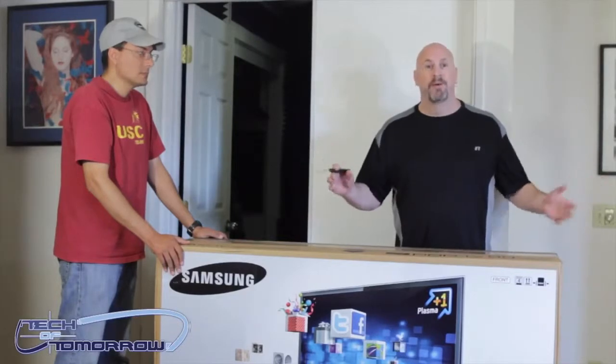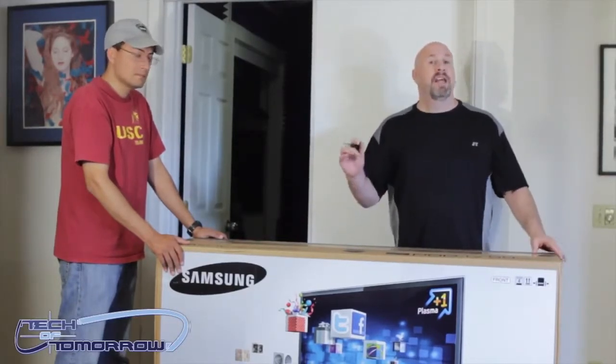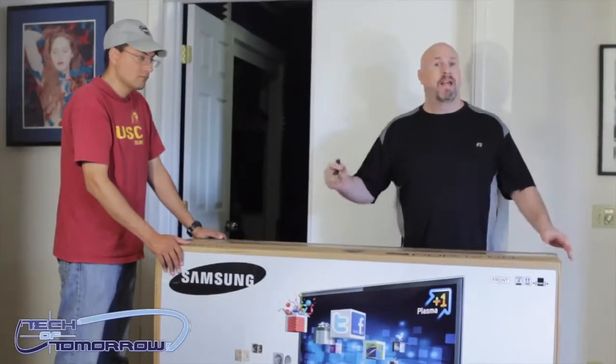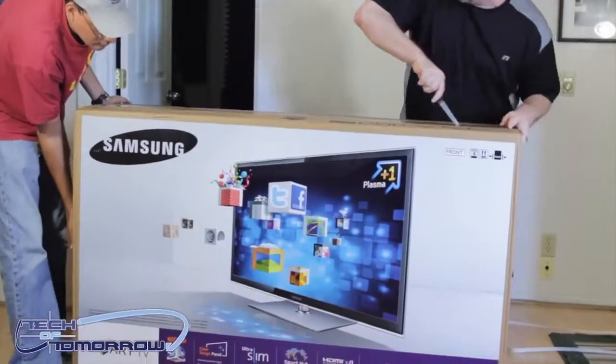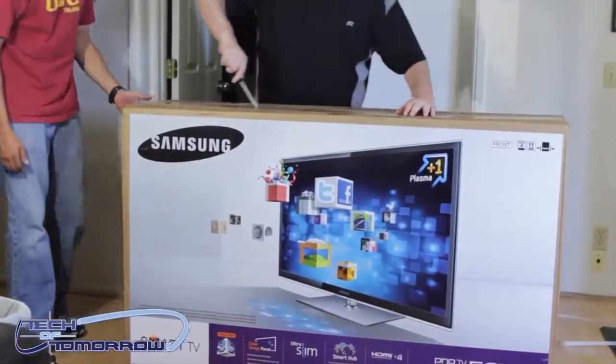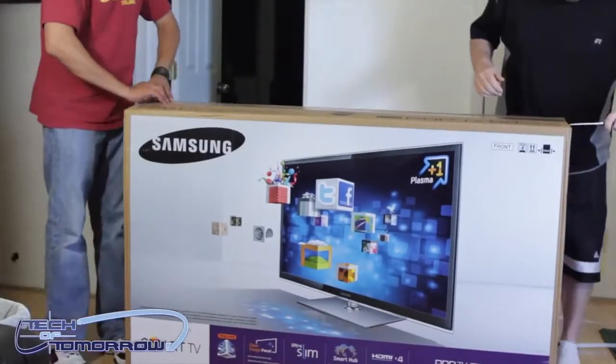I'll bring you guys a video talking about all the features soon, but today I just want to bring you the unboxing. I had Ramirez here to help because look how big it is — I think we'll just lift it off. Maybe me and Ramirez can get this thing open.